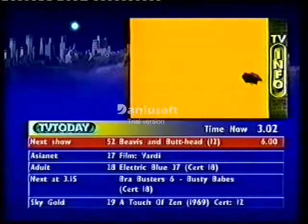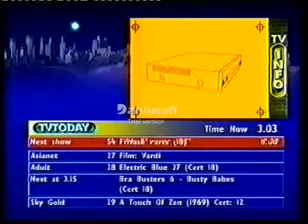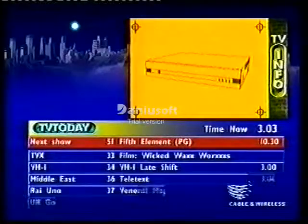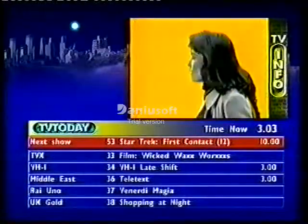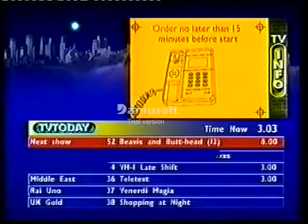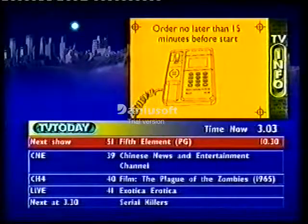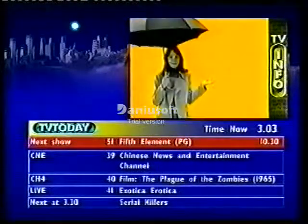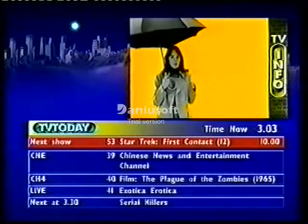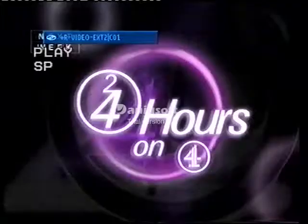Once you've received your four-digit event code, stay tuned to channel 50 to view the event. Remember, telephone orders must be made no later than 15 minutes before the advertised start time, and once booked you will not be able to cancel. And that's it — you're home and dry. Simple, really.